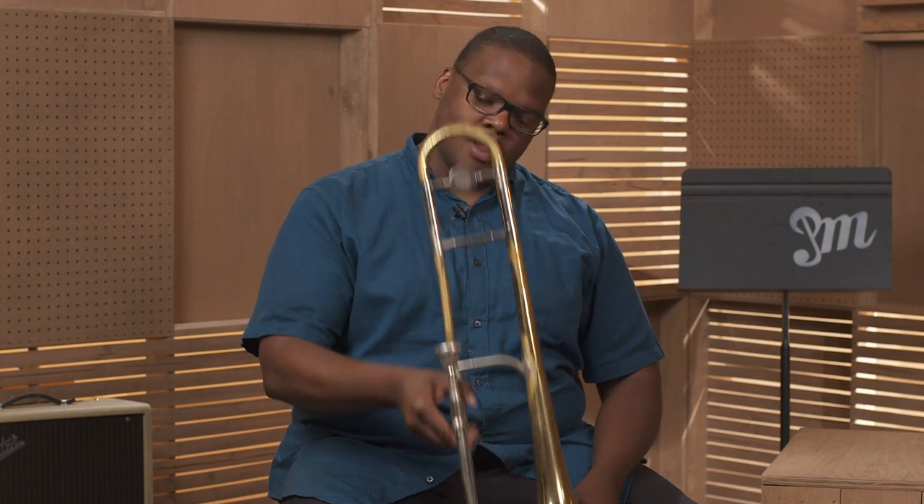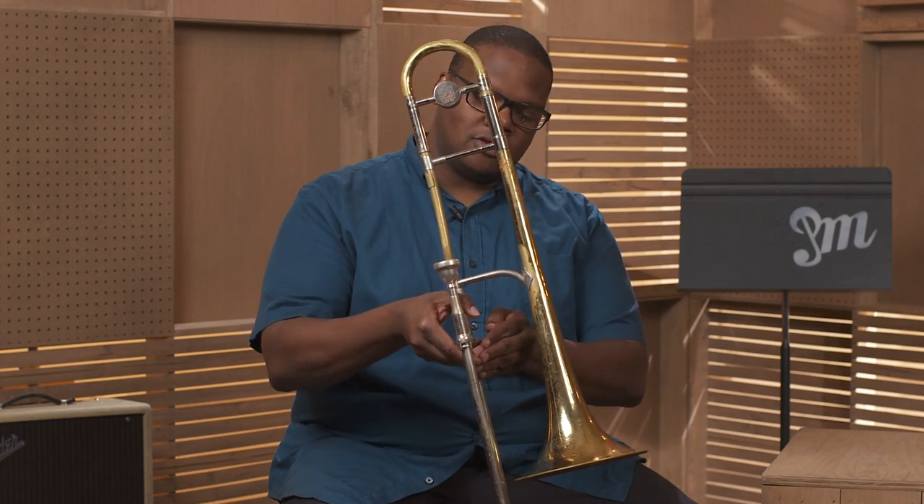When holding the trombone, start with your right hand. Grab the crossbar by the bottom slide handle so as to keep it secure.